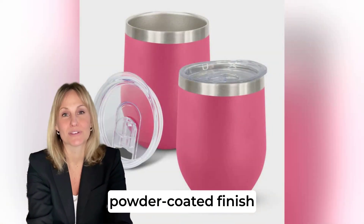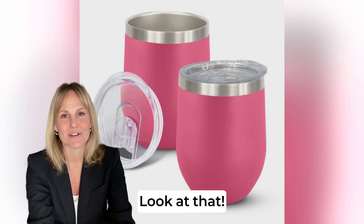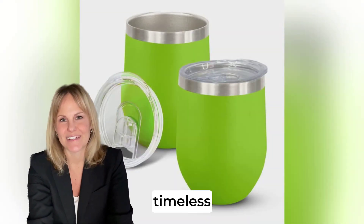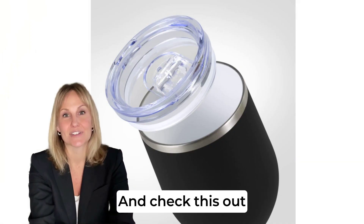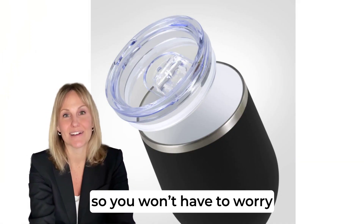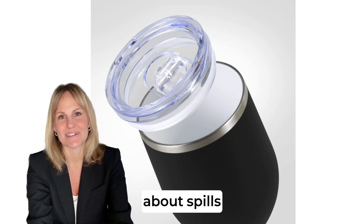It's got this gorgeous powder-coated finish. What's really great is the design — curved, timeless, and super easy to handle. And it's got a transparent push-on lid with a sliding closure, so you won't have to worry about spills.